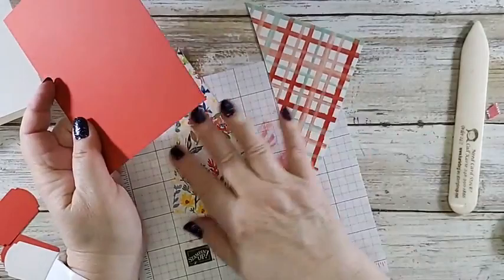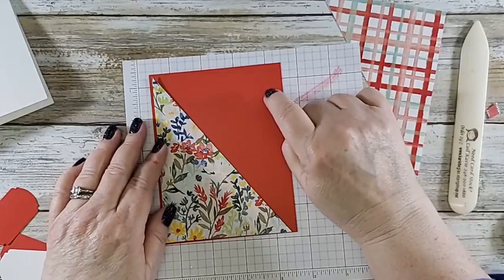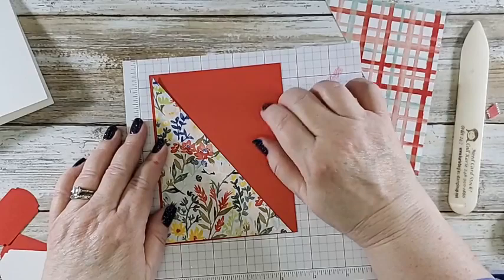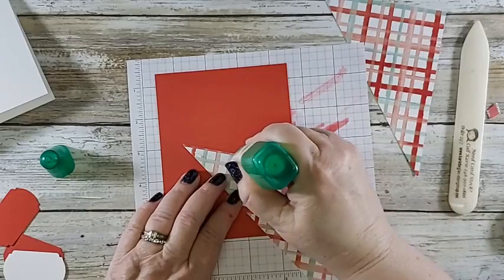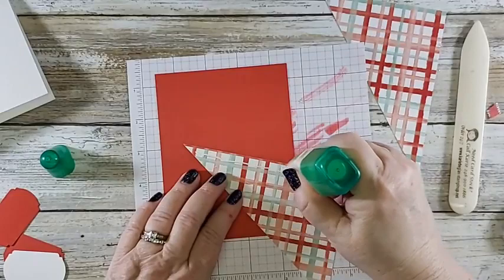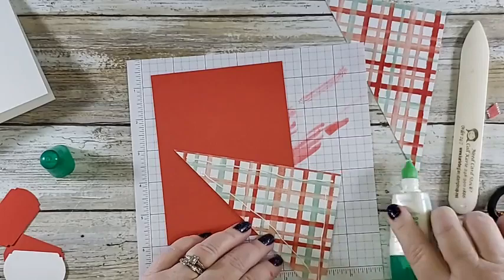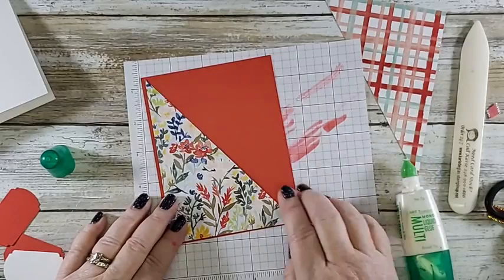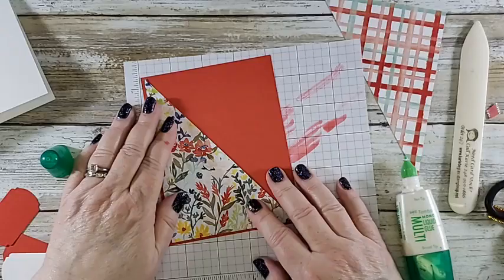I'm eyeballing it to see that my points here and here are close to the corners. Perfection is overrated — in case you have not heard that from me. If you follow me at facebook.com/memoryinkers you may have heard that once or a thousand times. Don't forget everybody to share this video and if you share, please comment below that you've shared.